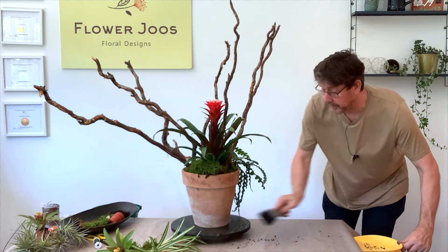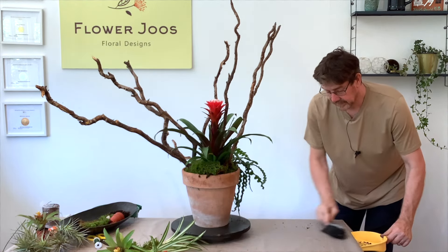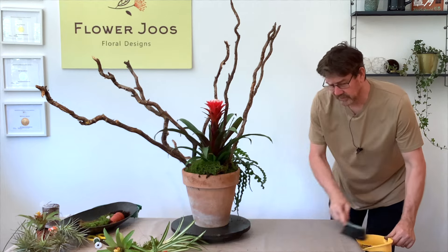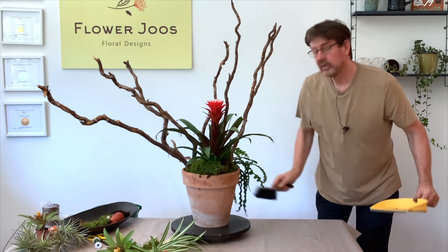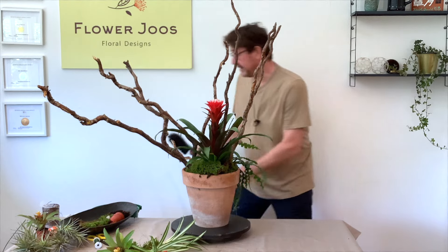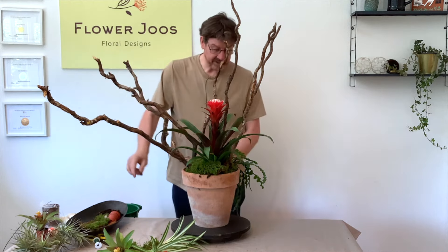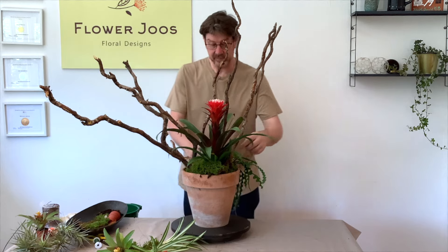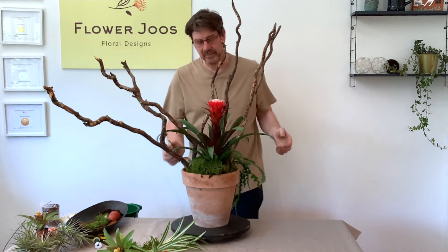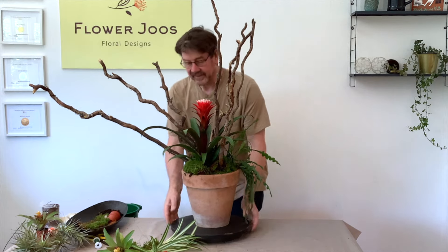Madeira was amazing for plants. You could buy all sorts of rhizomes and corms and things in the flower market. I was very, very tempted, but then you're just worried that you buy them and you can't take them through the airport, so I didn't really want to take that risk.